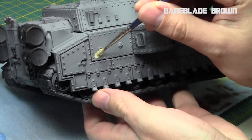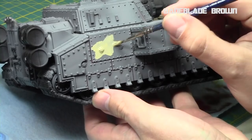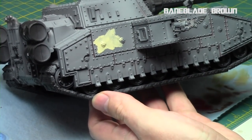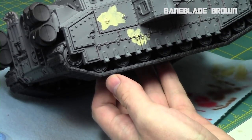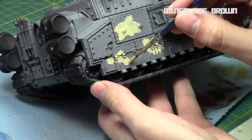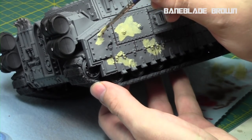I thinned it down with Lahmian Medium and I'm going to apply it nice and thin over the miniature. The white balance was slightly off so it appears lighter, but when it darkens it's Baneblade Brown. The first step is just to decide where the brown is going to be — I like to just do random patches of brown around it.